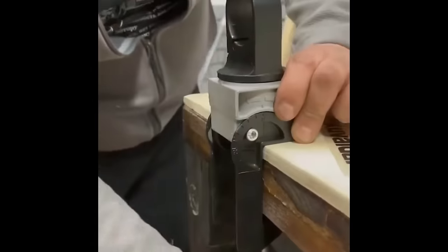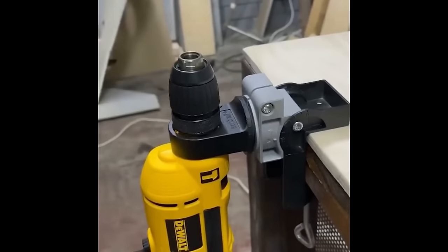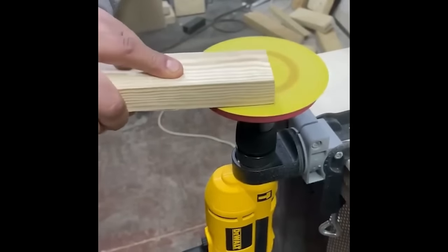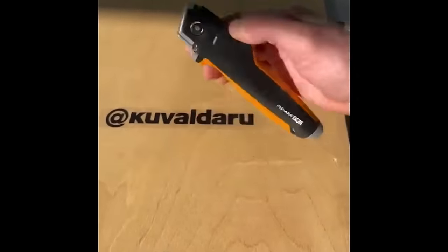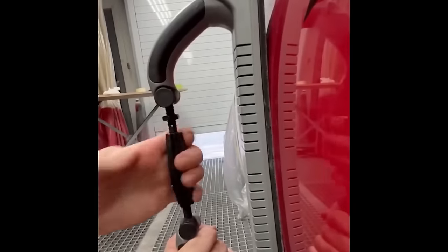Universal holders like this one are the perfect addition to make your working space more comfortable. Folding saws are perfect for cutting branches or wood when camping. An adjustable plane is a multi-functional tool for sanding concave, convex, and flat surfaces.